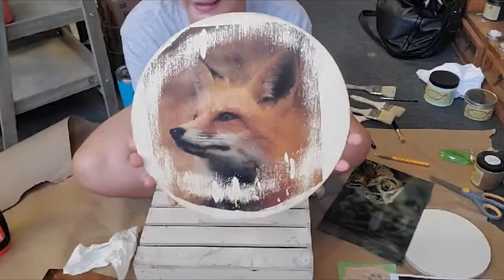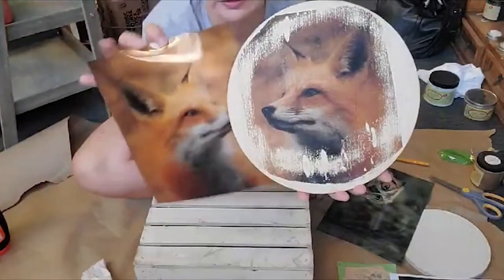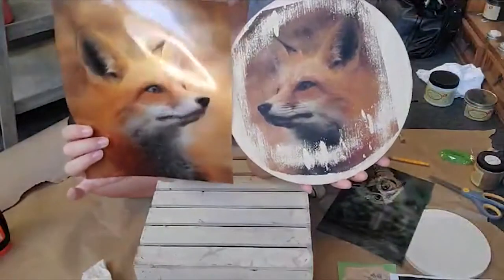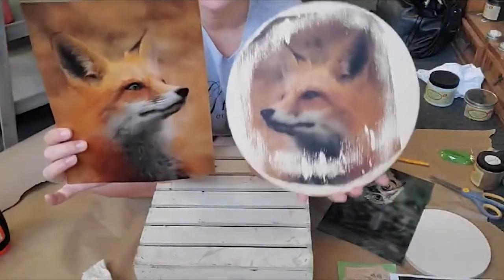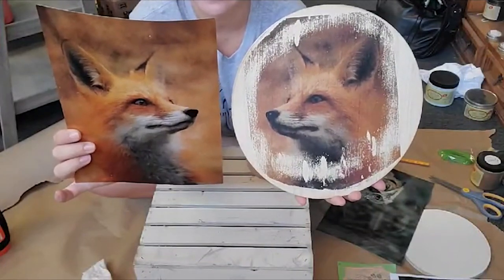Look at how cool that is. This is his picture and this is what he looks like once we were able to let him dry appropriately. How cool is that?